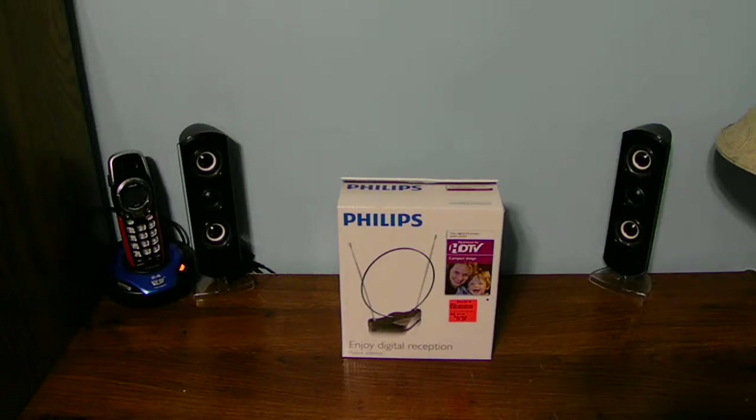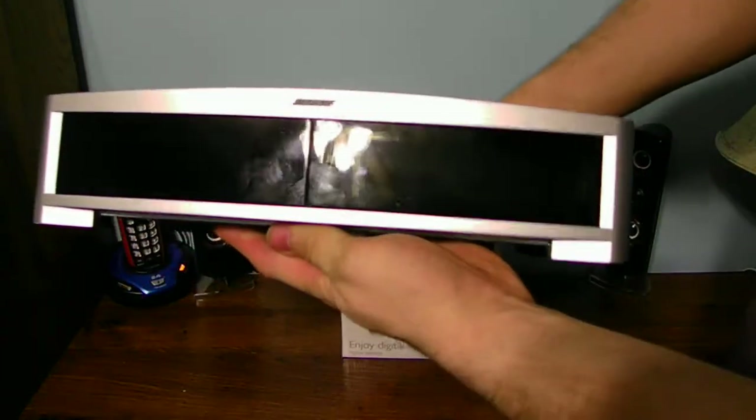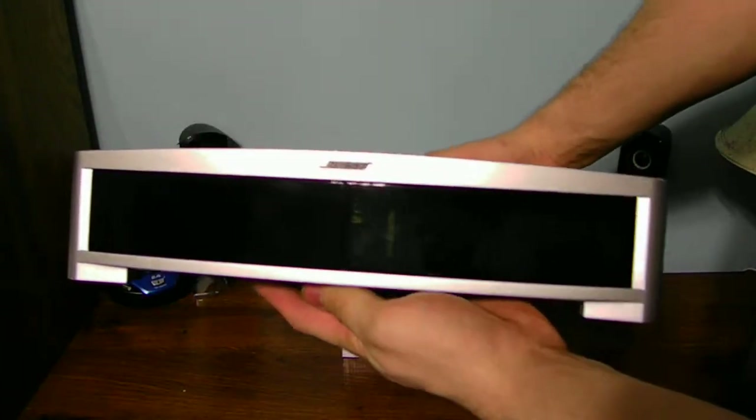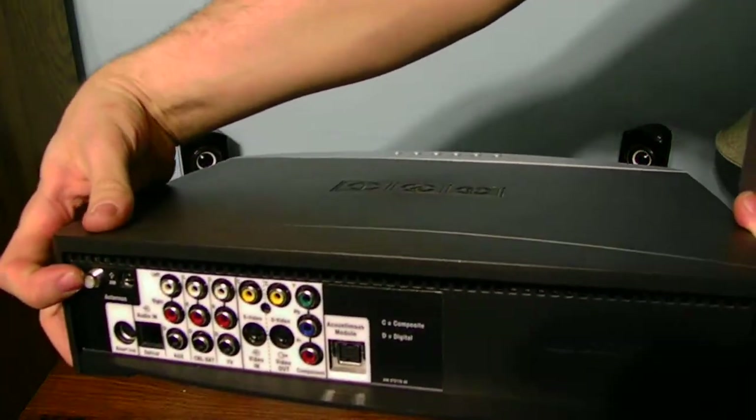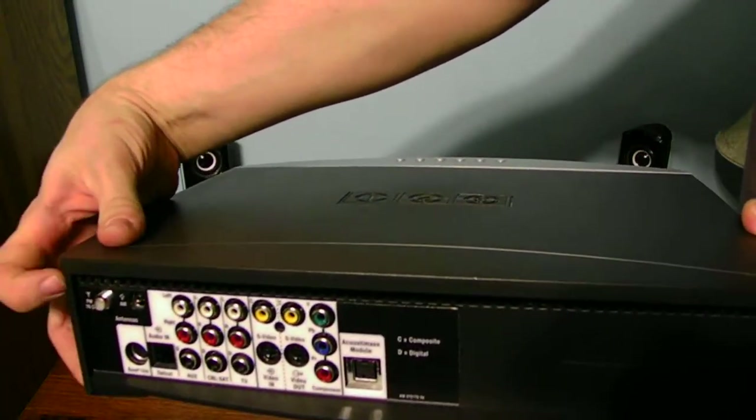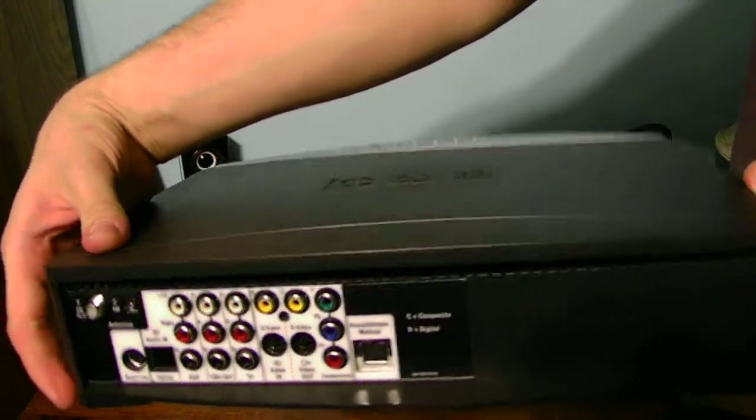What's up guys on YouTube today? How are you guys? Today I got a unboxing for you guys. Today it's on the Philips Antenna Digital TV Antenna. I bought it for my Bose Home Entertainment System here, and the reason I bought it for this was because it has this cable antenna kind of thing for the FM and AM.